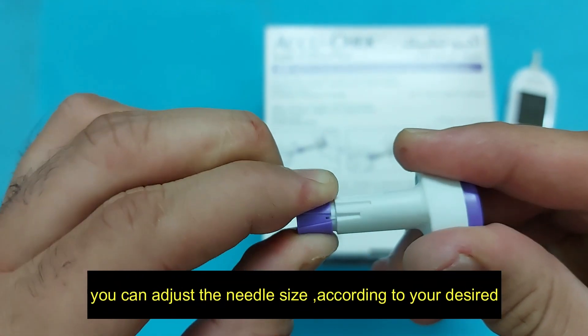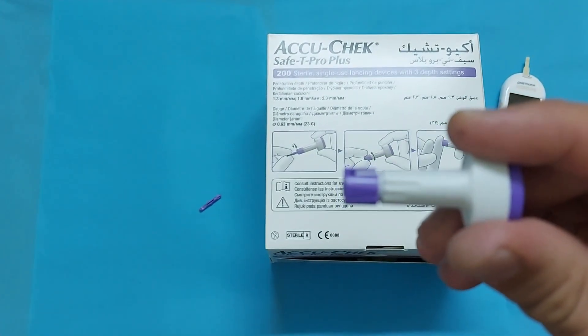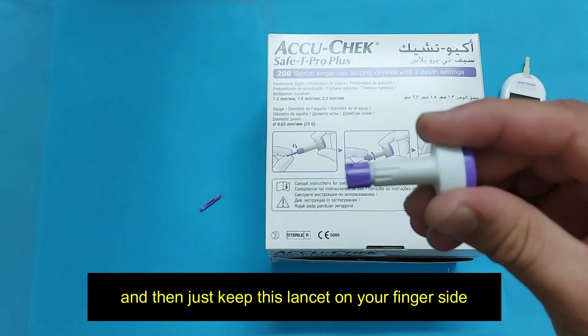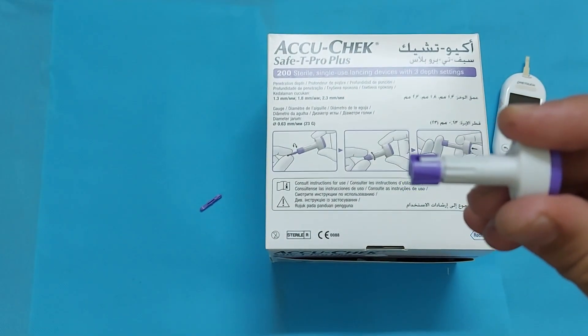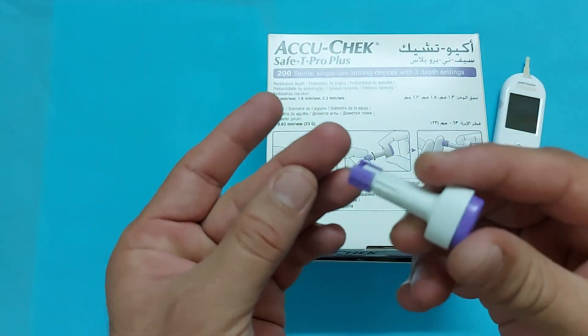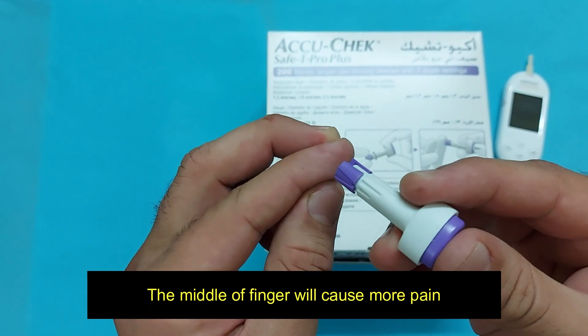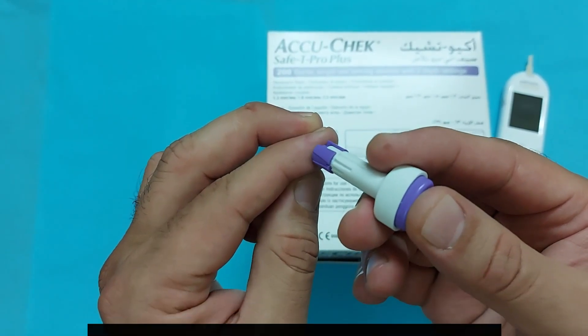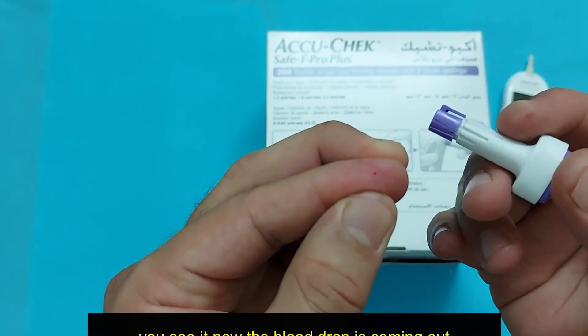You can adjust the needle size according to your preference. Then just keep this lancet on the side of your finger and click, because clicking on the side will cause less pain than clicking on the center.